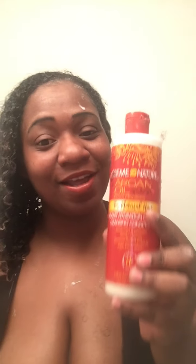Hello! I'm going to show you guys how I co-wash my hair with the Cream of Nature argan oil. I've been using this for three months. This is how my hair is looking with the co-wash — I already put some in my hair. This is a creamy hydration co-wash for natural hair.